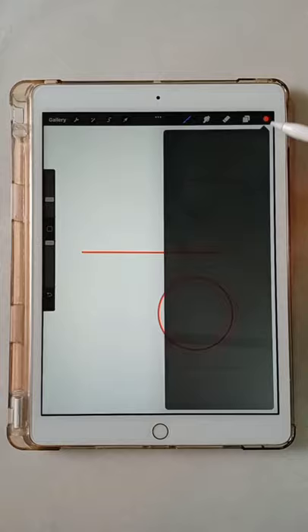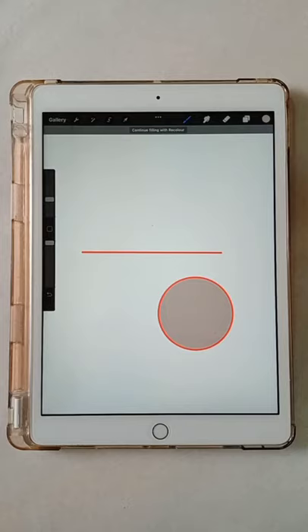Drag color to fill enclosed areas. Tap and hold with finger to select a color. Check it out! Thank you.